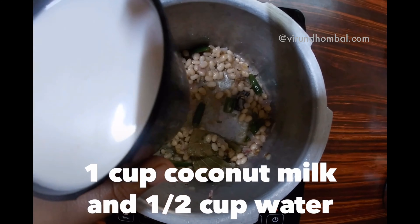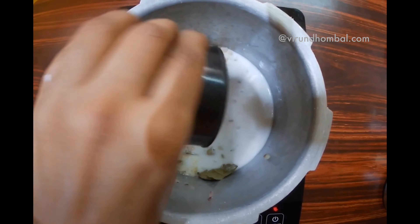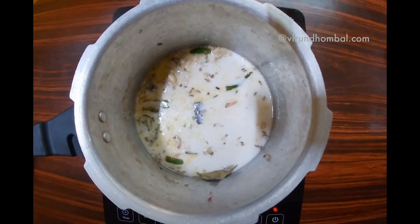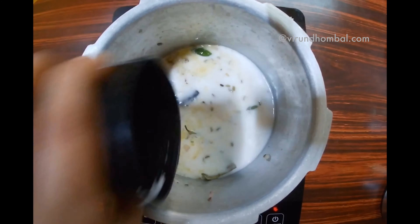Now we add 1 cup of Tengapal. We add about 1 to 1.5 cups. Greens — about 1.5 to 2 cups.